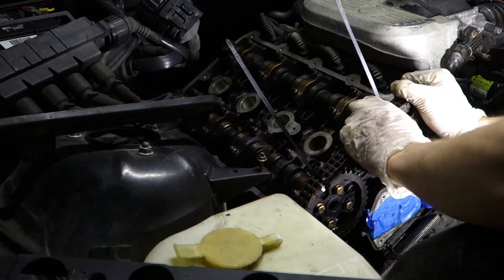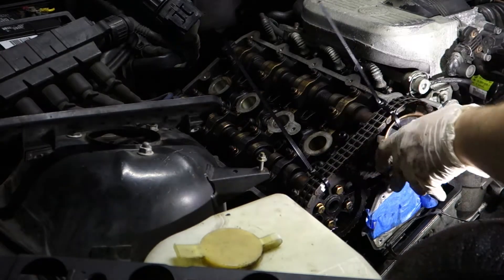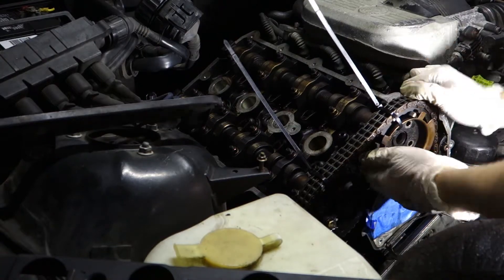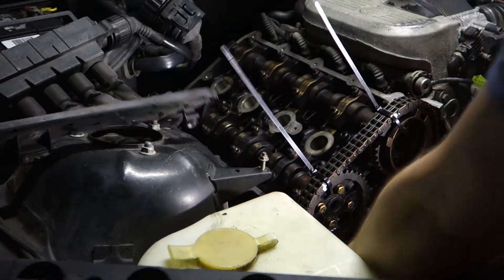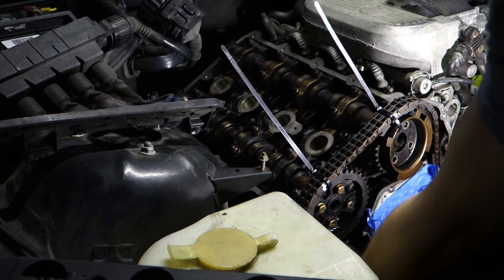So if you're going to remove the gear out of the camshaft, first try to remove the timing tensioner. You can do it with 19mm or 21mm — I don't remember — but it will release the tensioner of the timing chain and make it easier, because as you see I've been struggling for a little bit until I realized that.